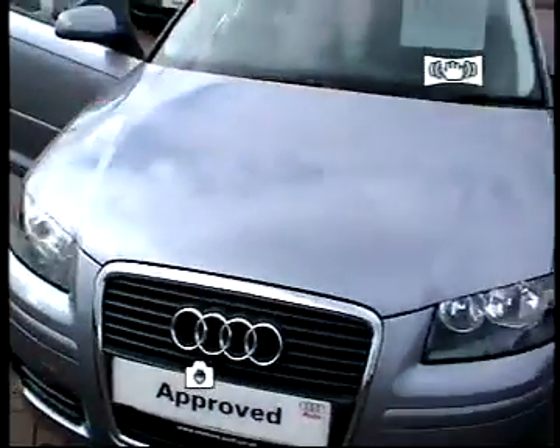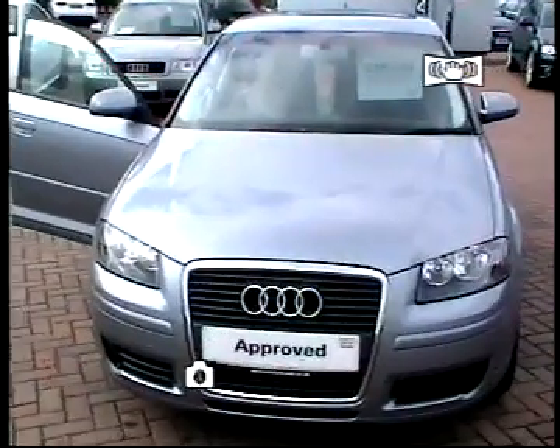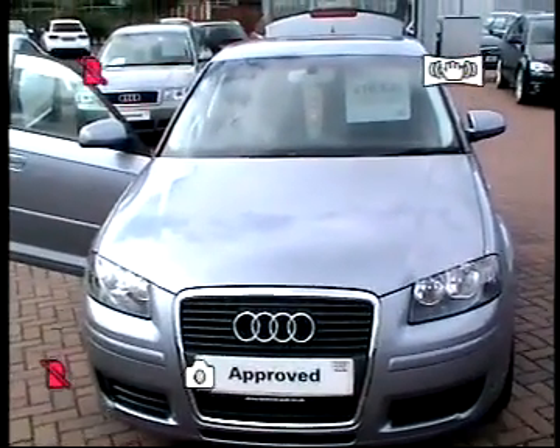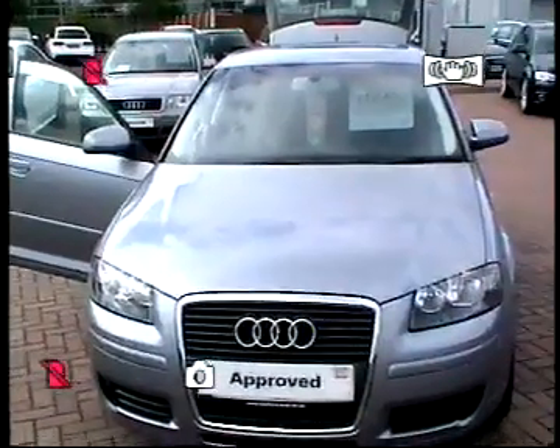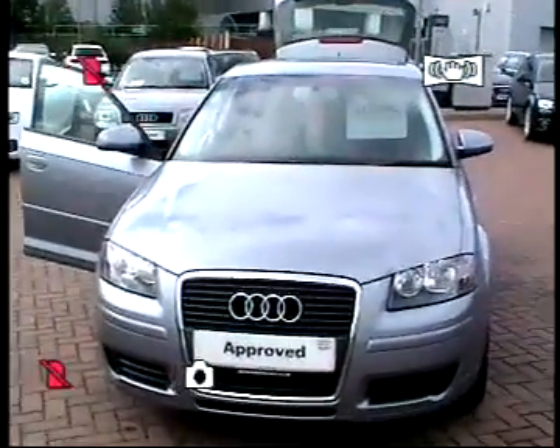The vehicle is ready to be test drove. If you would like to know more, please give Simon Buttery a call at Stafford Audi on 01785 250 444. Many thanks. Bye.